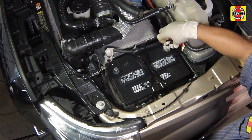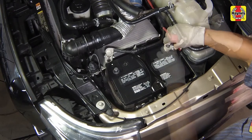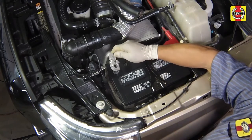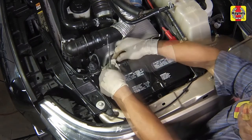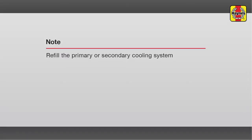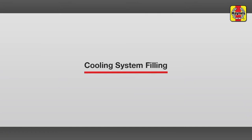Connect the cables to the negative battery terminals on both batteries and tighten the cable nuts securely. Refill the primary or secondary cooling system. Cooling system filling.